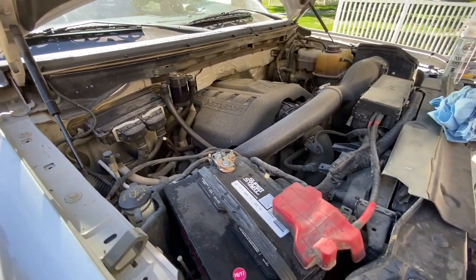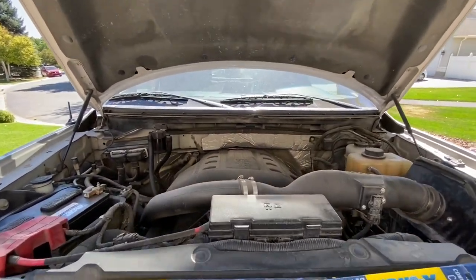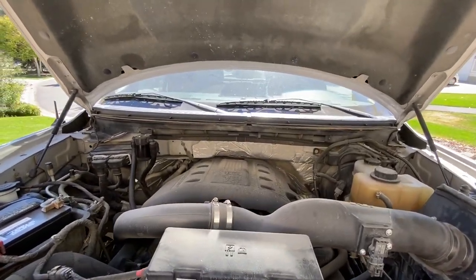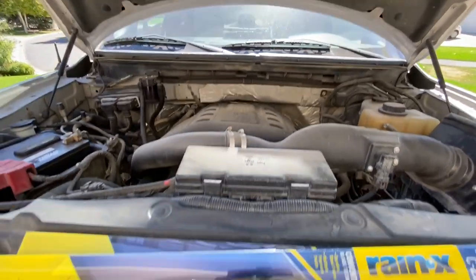Now let's change the windshield wipers. I've had this truck for about three Utah winters and I haven't changed the wiper blades yet. These ones that are on here are pretty toast, so let's put on some new ones.